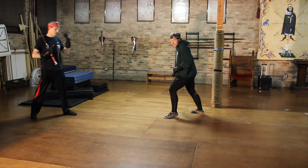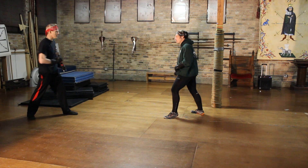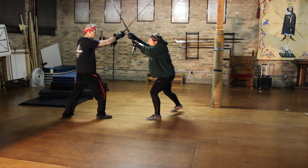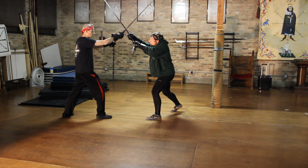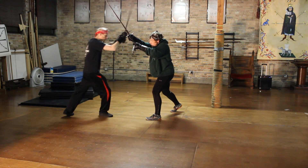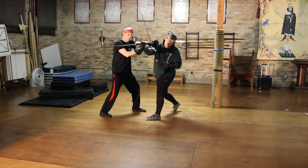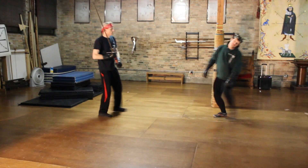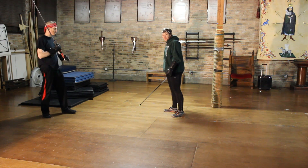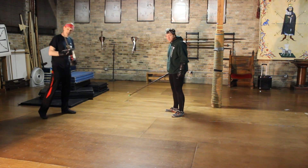Okay guys, so we're continuing from last week — we're still going to be coming into the bind. Basically when I throw a blow here and I come in, what we were doing last week, the only option I have from this high position is to throw a punch right to his head with a palm strike. That is what we did last week, and from there we continue on to an elbow strike and then a cut from there.